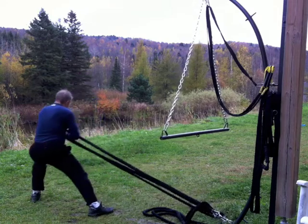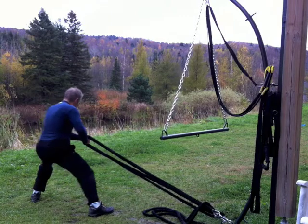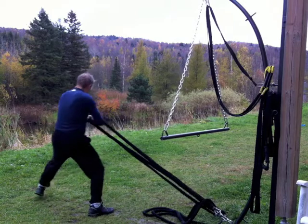So there you go, a few more ideas from this fall weekend workout. I like to keep that variety cooking. Thanks again for watching — cheers and be well.